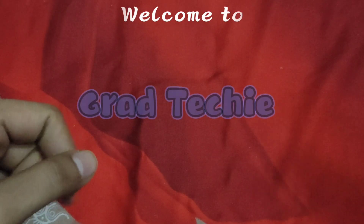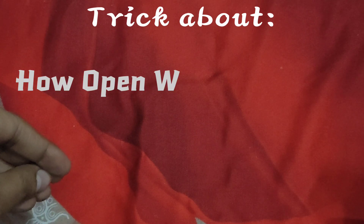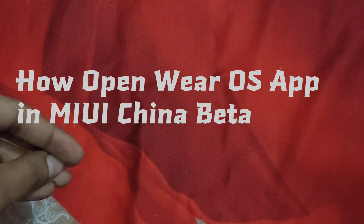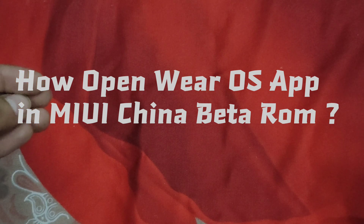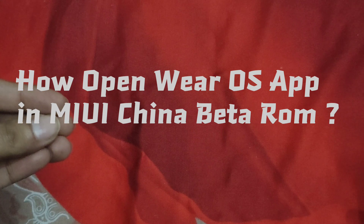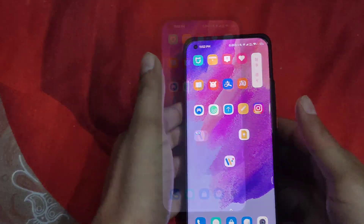Hey guys, welcome to Grad Techie. In this video we'll show a hack, trick — whatever you want to call it — a small trick. In China beta ROM, the VRos app is not opening, so we have a trick to open it so that you can use your VRos device in China beta ROM. Many of my friends said they cannot use it, so I found this trick.